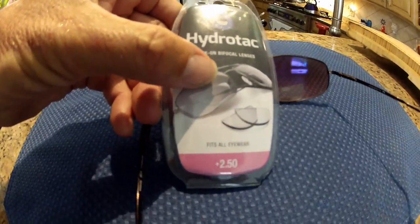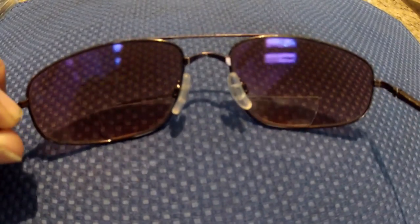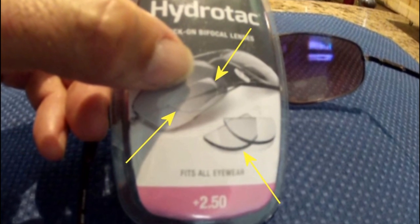I'm assuming you're installing these lenses for close-up vision, like reading. That being the case, there are a number of things to consider. First, we want to minimize the size of these stick-on lenses so we can easily see over the top of them for normal distance vision. Secondly, we want to minimize the distraction from the edges of the viewing area. Lastly, when doing close-up vision, your eyes narrow or become more cross as you focus on things closer, so we want to mount these as close to the center edge of the glasses as we can. The objective is to get these HydroTek lenses installed on the lower inside corners of your glasses.